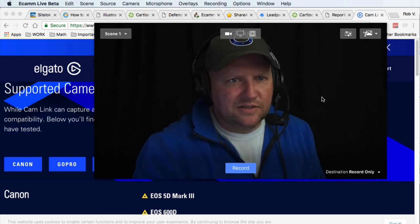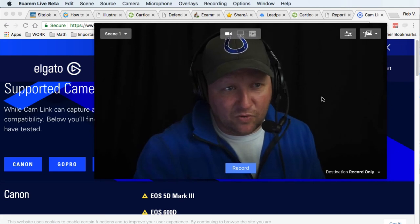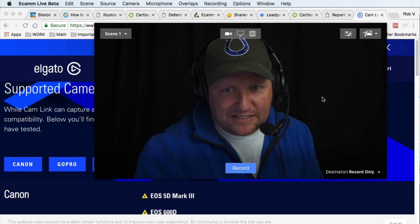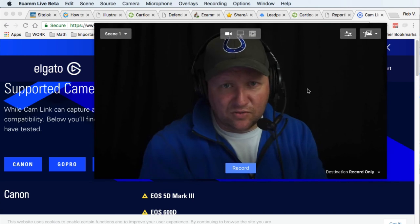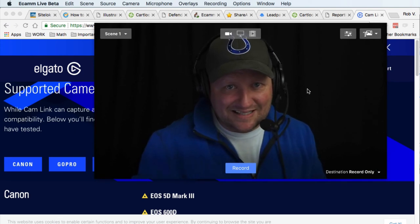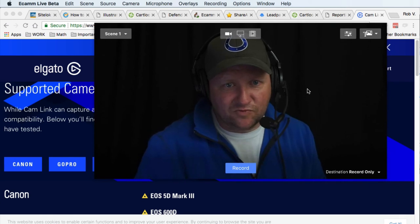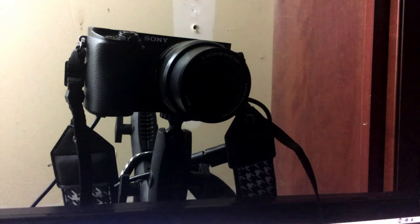If you have any questions, post them in the comments — I'm happy to help. Hopefully you learned something about using Ecamm Live with the Elgato Cam Link. Also, it's not just for Ecamm Live — it recognizes the Cam Link as a webcam for Screenflow, Skype, and other applications as well.